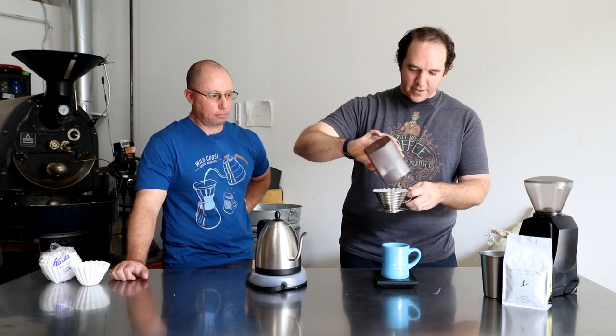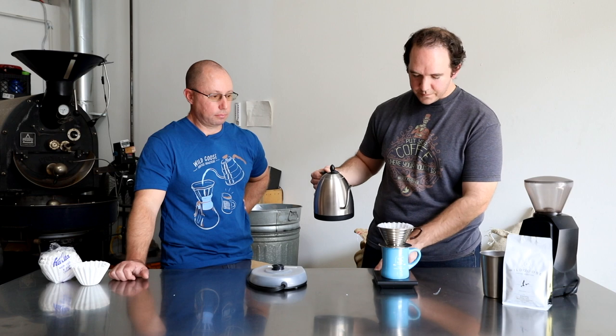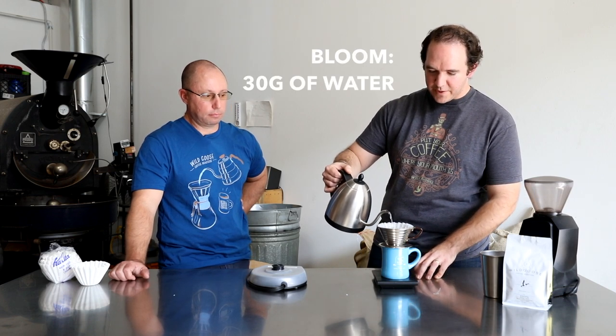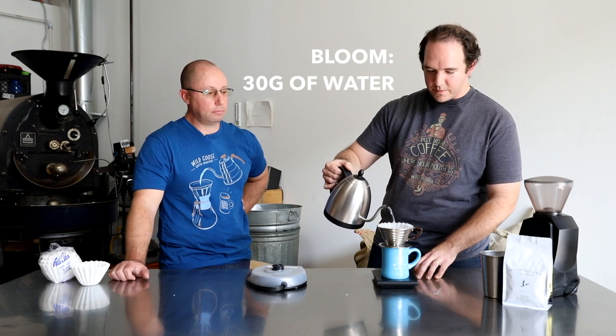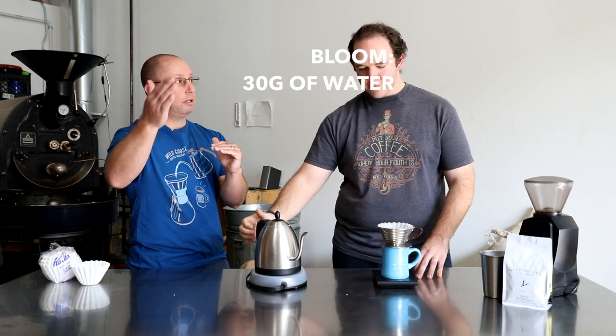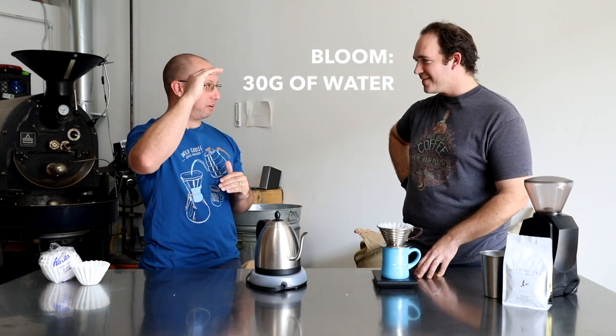My coffee is done grinding. I'm going to toss that straight into the filter and give it a little shake to level it out so I have a nice flat surface to start with. I'm going to start my timer and bloom my coffee with about 30 grams of water. And — 30 grams, 100 grams, 200 grams, 300 grams in 30-second increments? You are spot on. It's almost like I've done this before.